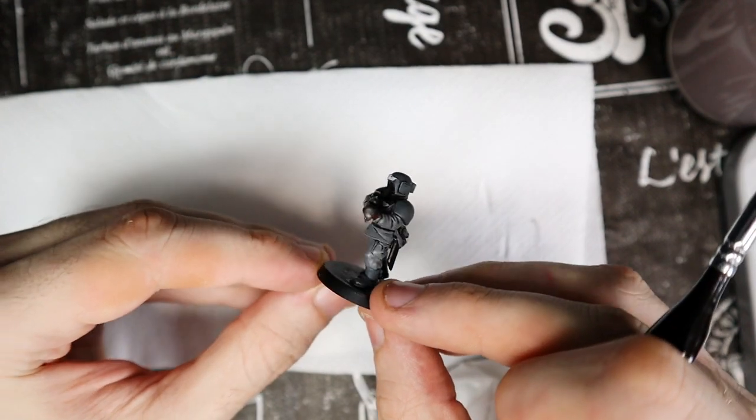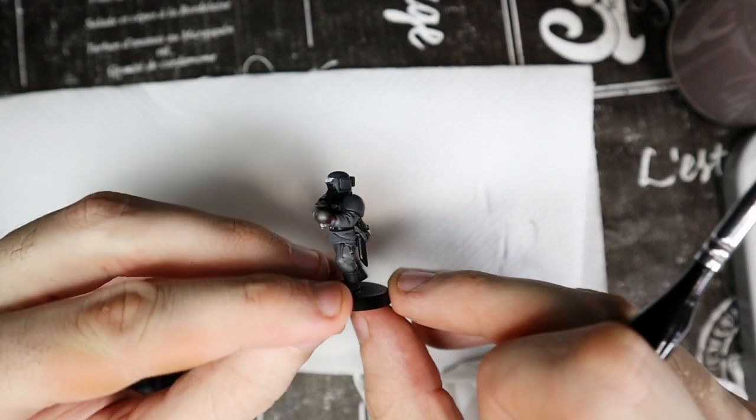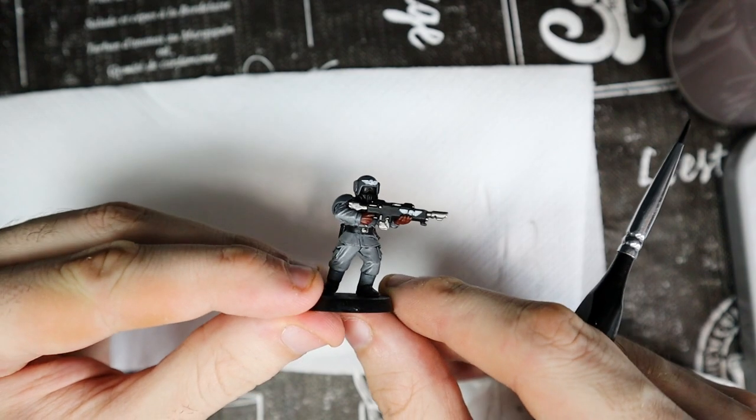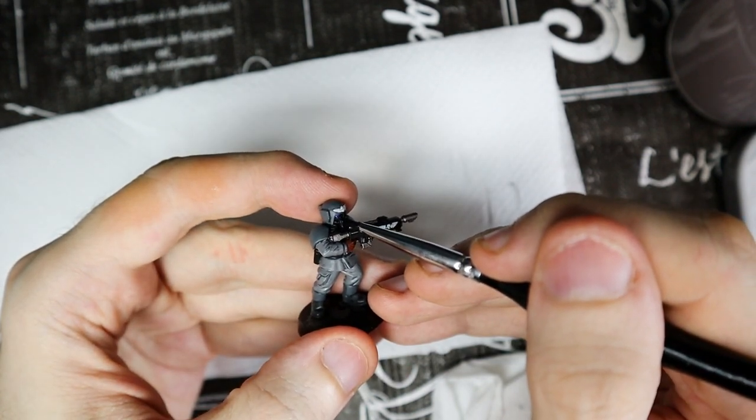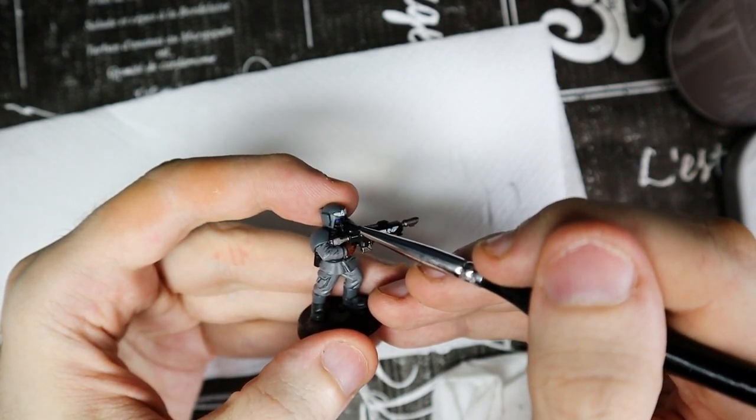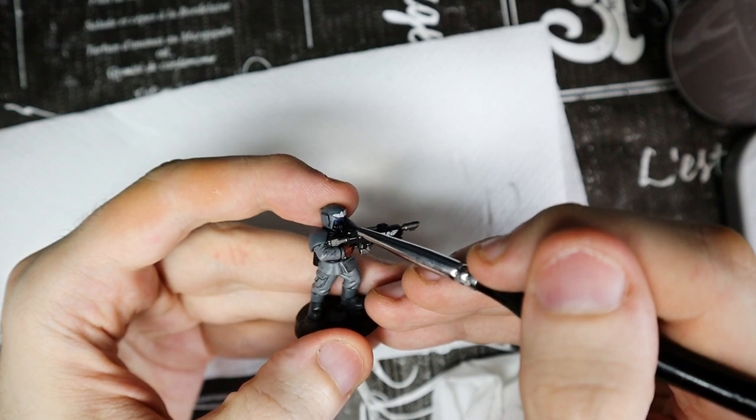We have finally finished all the base colors of the model. Some Cadians have blue details, and in that case I use McCrack Blue. This model for example has the lenses of the glasses, but there could also be the lenses of the rifle sight or something else — for example the plasma gun, but that's for another video.